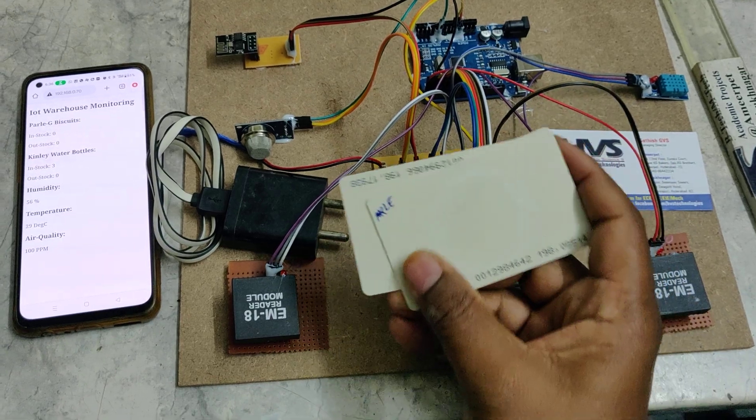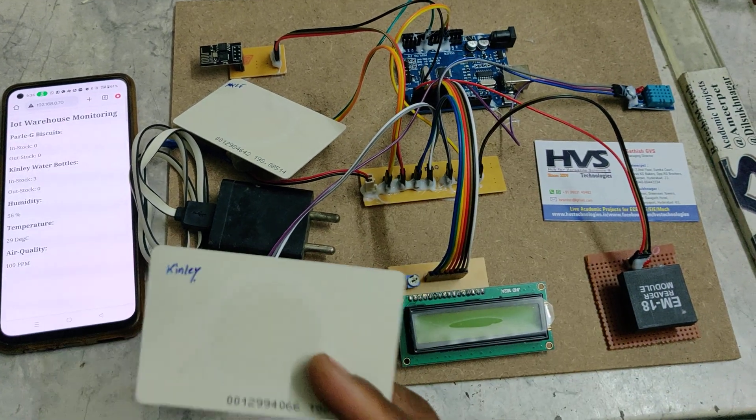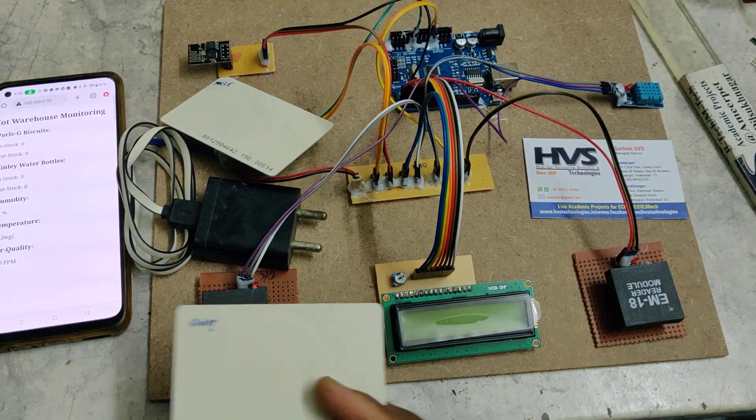We are using two RFID tags. One is for the fixed Parle-G biscuit packets and another is for the Kinley water bottle. When you tap at the in-section, the products will be added to stock. When you tap at the out-section, the products will be removed — that is out-stock.